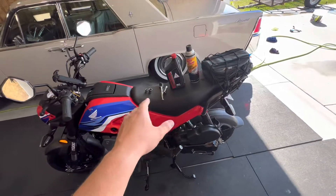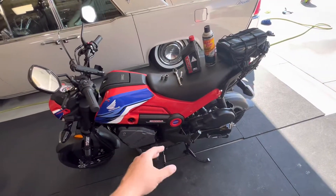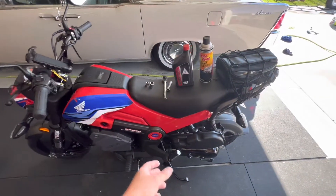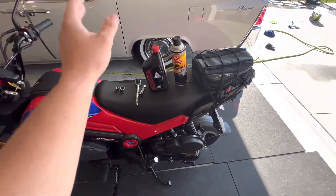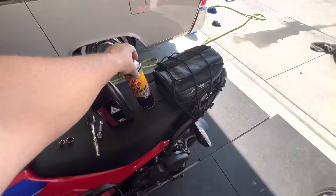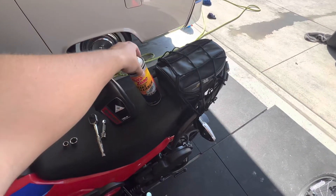I went to the Honda dealership. They said not to worry about checking the valves. I will check them eventually, but if they're not concerned about it, neither am I. So I'm just going to be changing the oil and cleaning that filter out. I'm going to clean the screen with some brake clean.